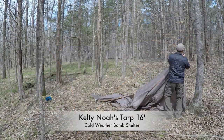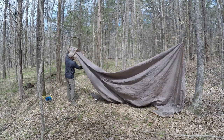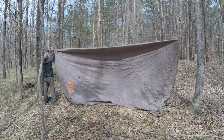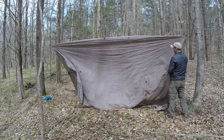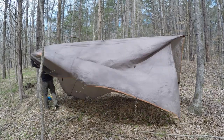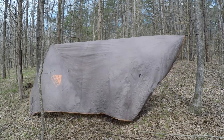Today I'm going to showcase the cold weather bomb shelter I make with my Kelty Noah's Tarp 16. You want to hook up the center tie-out point in a square formation with the Noah's Tarp 16, and once you get that pull it a little bit tight, then pull your tarp over your ridgeline. My ridgelines are 40 feet long because I go about 20 feet between trees, and an average 7 feet around big trees — so that's 14 more feet — and that gives you 6 feet to play with.